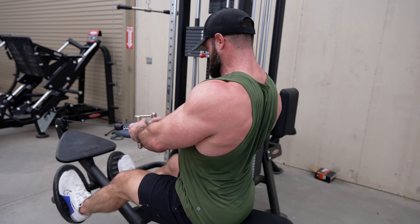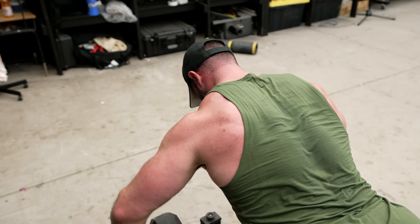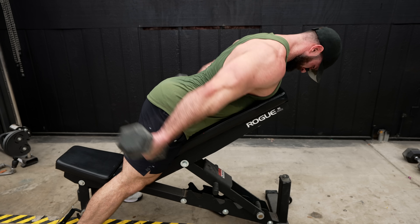If done correctly, it's a phenomenal exercise for your lats. Most people categorize it as some ultimate mid-back exercise that hits everything from rhomboids to mid-traps to rear delts. That's not the case. To best target your rhomboids, you shouldn't even row the weight, you should shrug it. If you wanted to target your mid-traps based upon fiber orientation, you should do a high elbow row. And if you're trying to hit rear delts, then you should just train your damn rear delts.